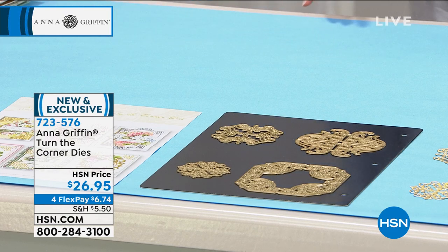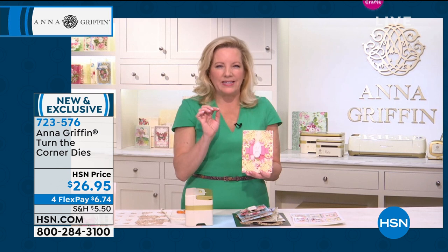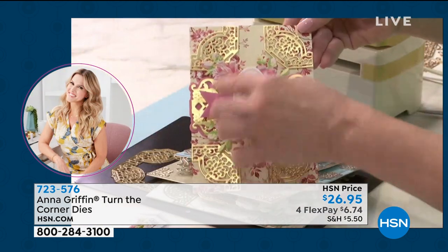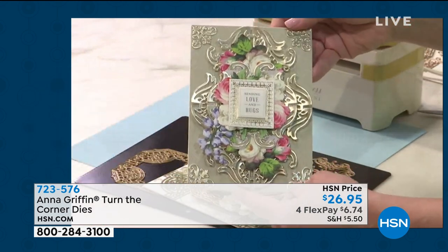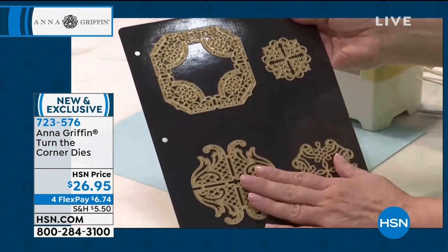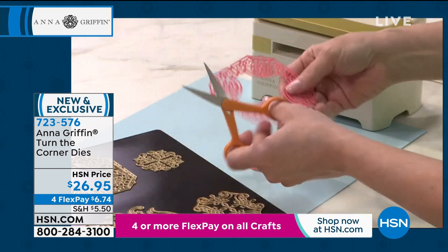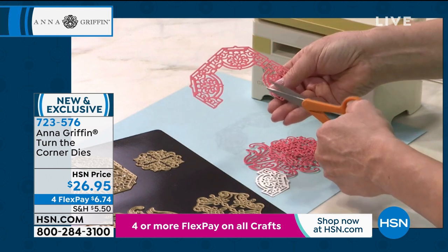This is so clever. We sell lots of Dresden die cuts on HSN that are made in Germany and they make beautiful, intricate little die cuts. It occurred to me during quarantine that 'turn the corner' was the appropriate name for this die set — just look up close at the beautiful corners this die set is going to make. You can actually cut on your large Empress plates all of the dies and cut 16 corners in one pass. They look like medallions, but they're designed to actually cut apart like a little Dresden die cut. I have them in pink so you can see that better — you just snip them just like you would the Dresden sheets, snip off the part that holds them together.